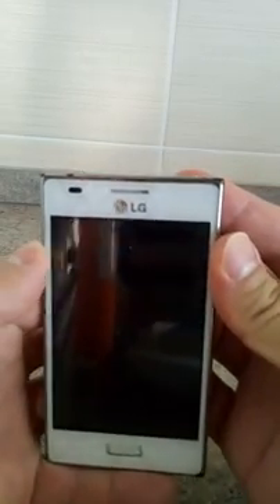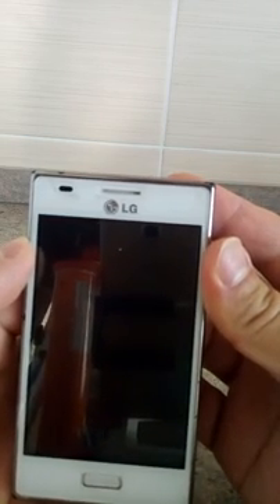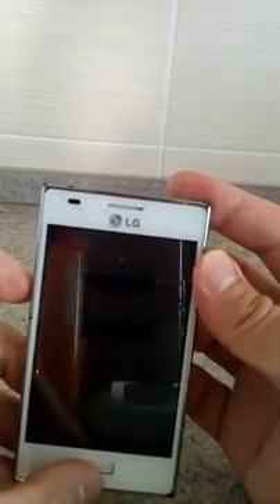Hi guys, today I'm going to show you how to install a new ROM on LG E6110. The process is quite simple and easy. The first step is you have to unroot your phone.